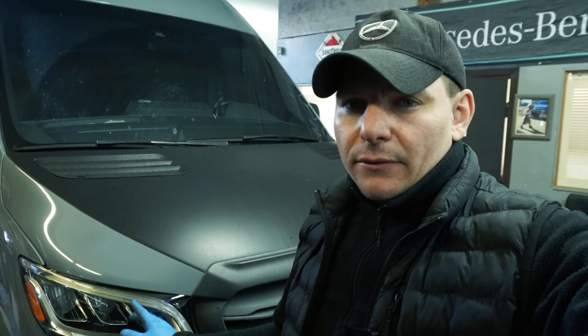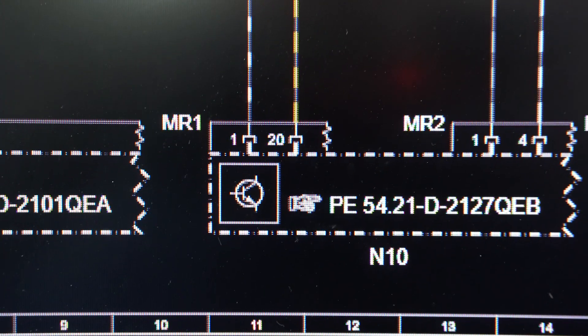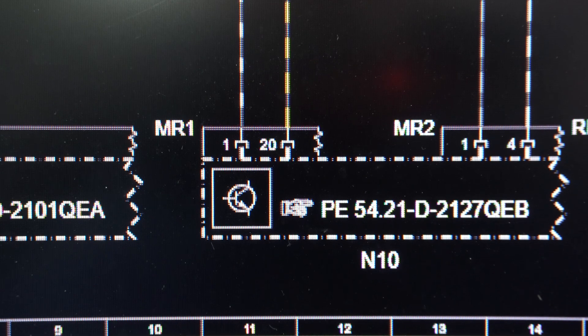The beautiful new lights are in, connected and ready to be coded and programmed, but we need to finish the wiring inside. Let's check the diagrams from the Mercedes software again and start working with our diagrams.